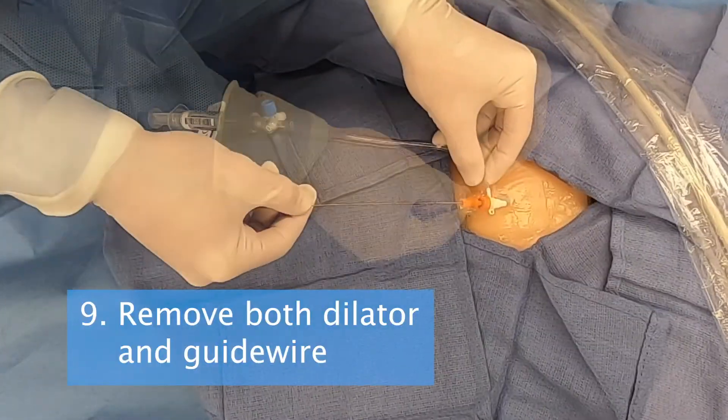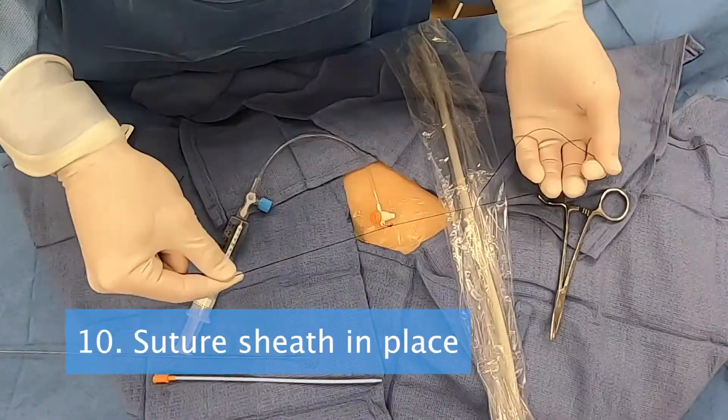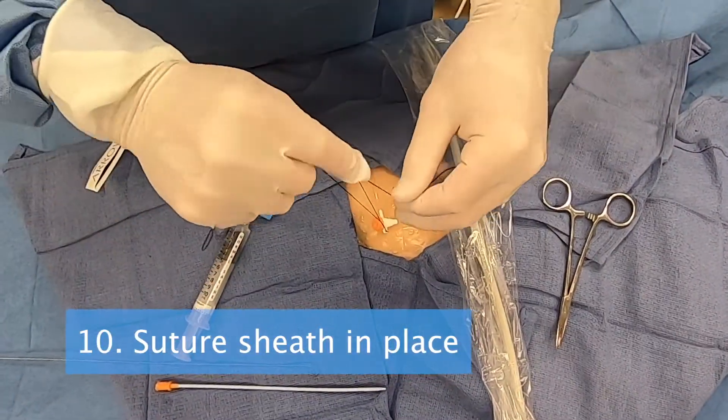Step 9. Remove both dilator and guide wire together. Step 10. Suture the sheath in place.